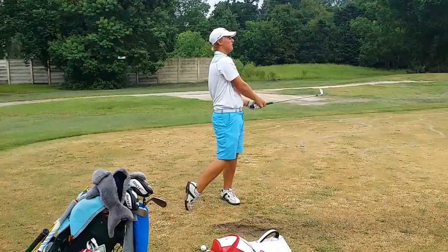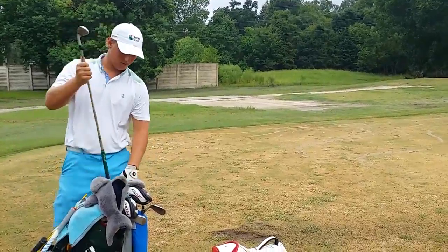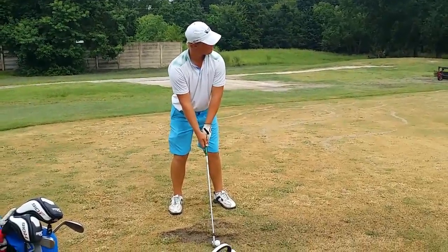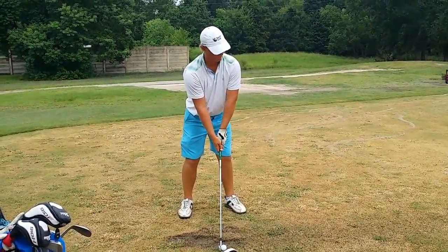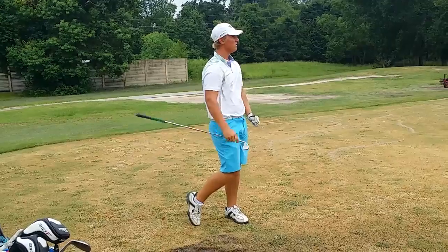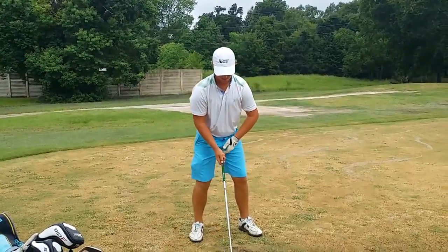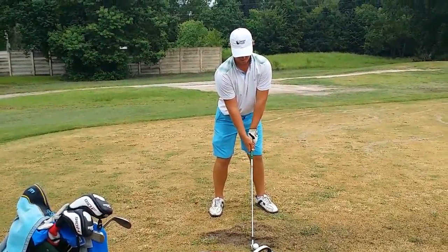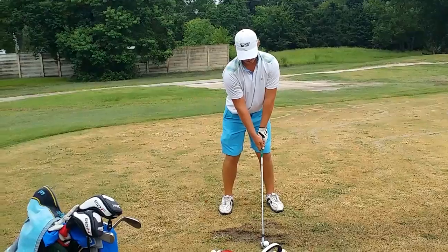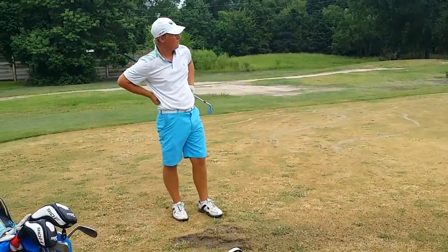How's that? Good. Okay, do one more and we'll look at it. How's that? Do one more and we'll take a look — square the face, square your hips, toe more towards me, keep going. I want you to see what it looks like. Okay, where'd it go?